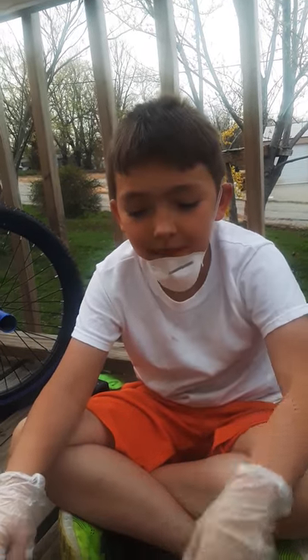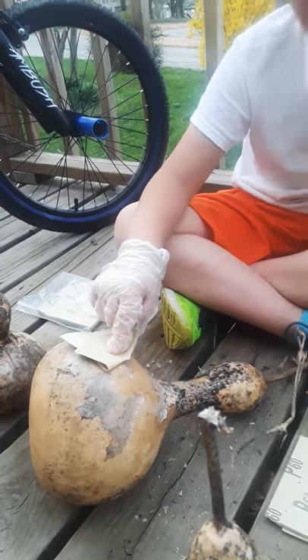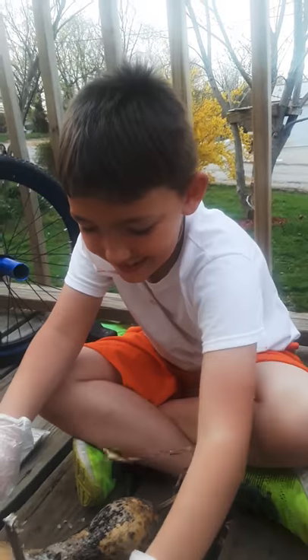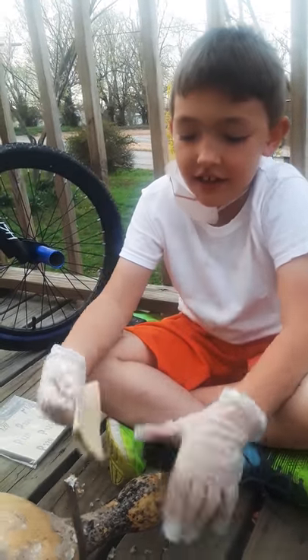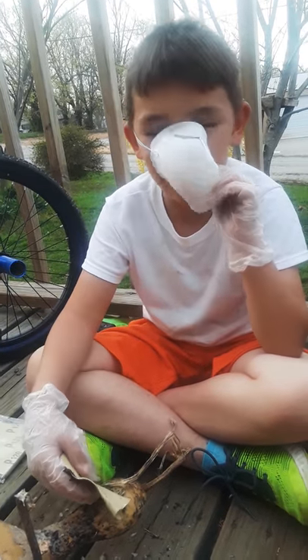You're going to be making birdhouses out of gourds and you're going to have to have sandpaper, plastic gloves, and gourds. And you've got to put on masks too because of the mold.